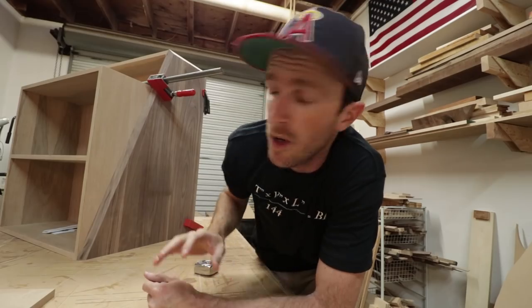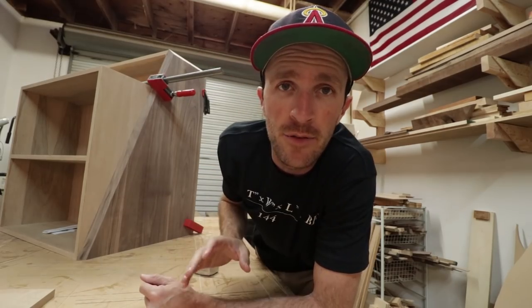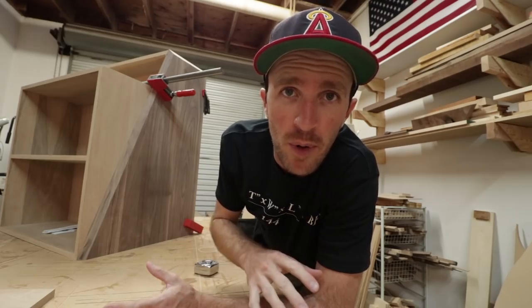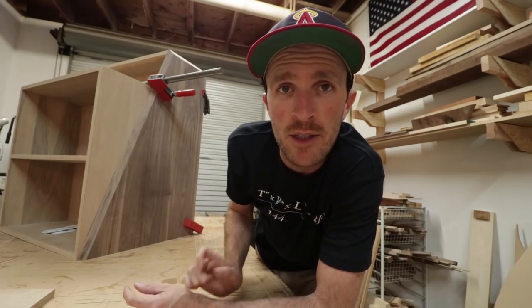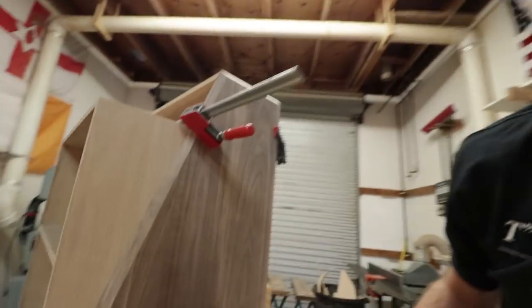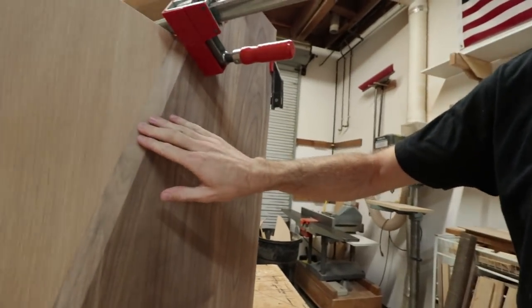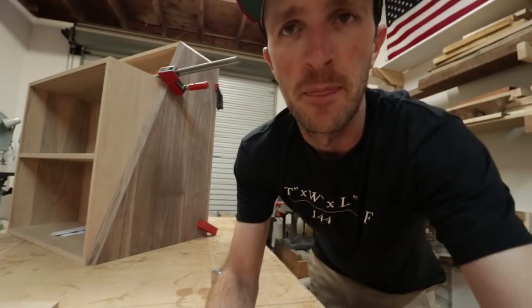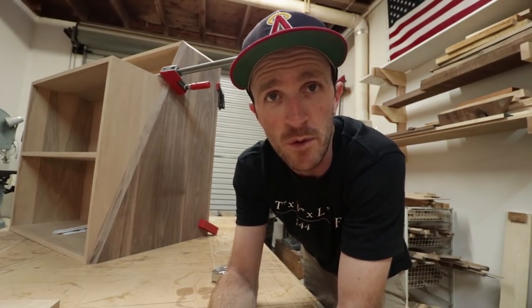With the main cabinets assembled, I went to work on making the walnut sides. I didn't film the milling and glue-up process, but here are a few shots of me cutting them to size. As you can see, I wanted to get this angle here as well as this big bevel, and my track saw ended up being the perfect tool for that.